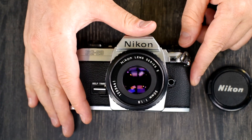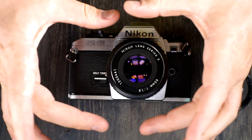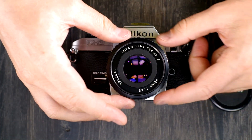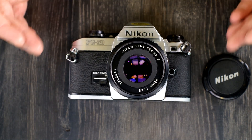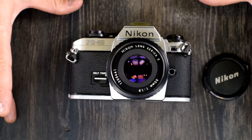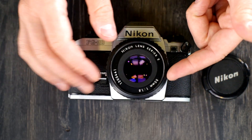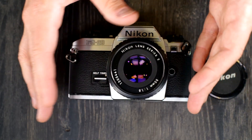It has a center-weighted meter. What that means is that if you were looking through the Nikon FG20 at a scene, what's inside this box I'm making with my fingers is the majority of the metering information — about 60% on most Nikons — and that 40% would come from everything around it. So if you have something really bright in the center, what's around it will appear somewhat darker. But if you're taking a picture of a person and put their face in the center of the frame, you'll have a better chance of properly exposing for their face.